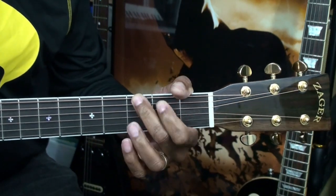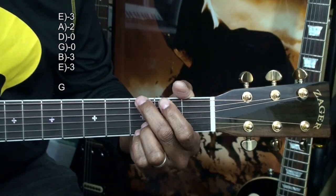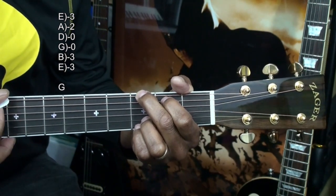We'll play a G chord like this. That's G major, holding down the low E string at the 3rd fret, the A string at the 2nd fret, the B and high E string at the 3rd fret, and strumming all the strings.